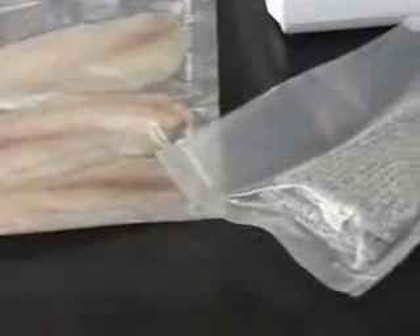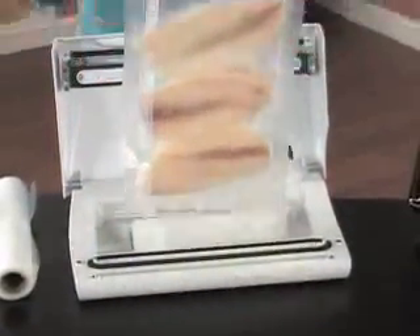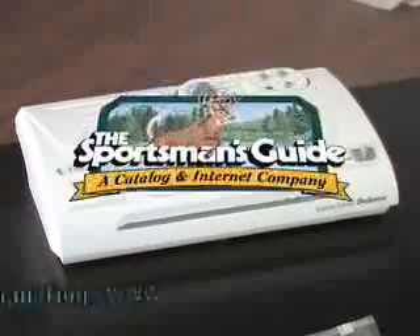You save big on this vacuum sealer here, and the savings just continue as you freeze and save food. Get sucked into this great deal. Get yours at our low discount price today.